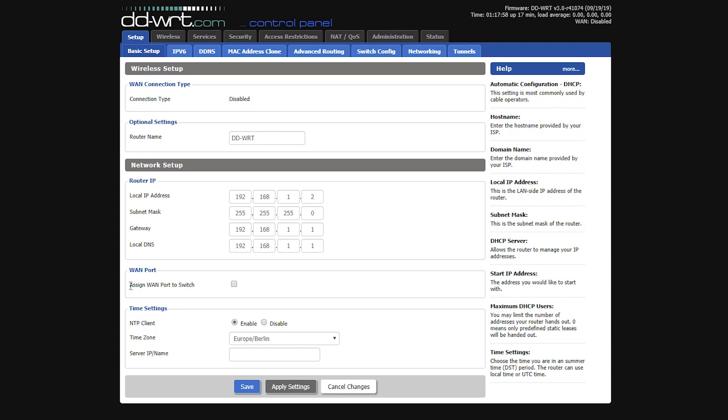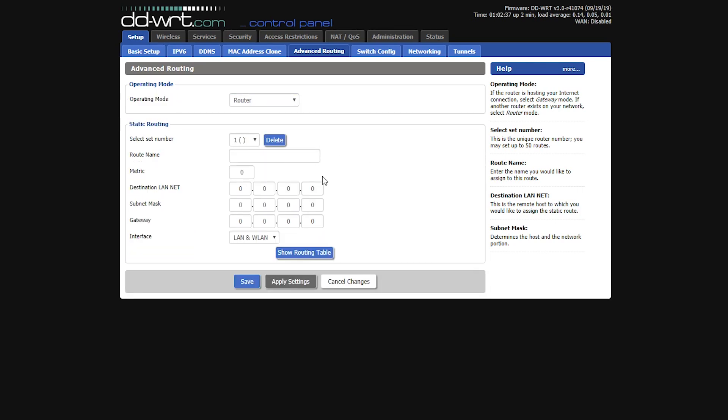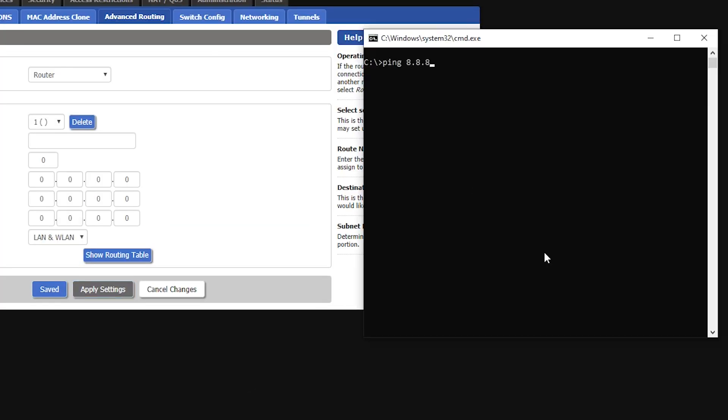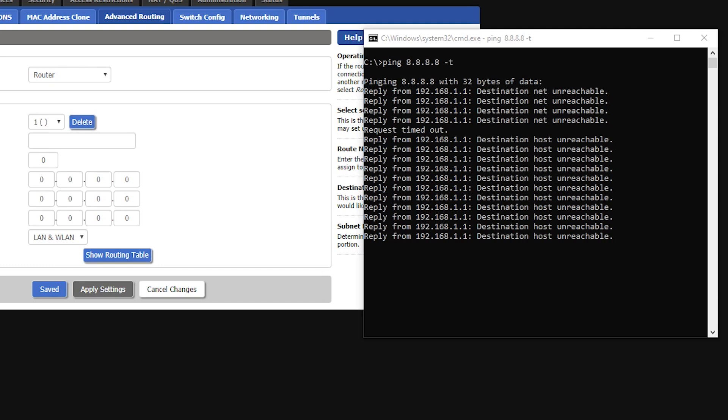Since the WAN connection is disabled, I can assign the WAN port to the switch so it functions as an extra LAN port for another wired device. I save the page and go to the Advanced Routing tab to change the mode from Gateway to Router. After one final save, I click Apply Settings to push the configuration to the router. I wait a couple of minutes for it to reboot, running a continuous ping to 8.8.8.8 to test the internet connection while connected to a LAN port.